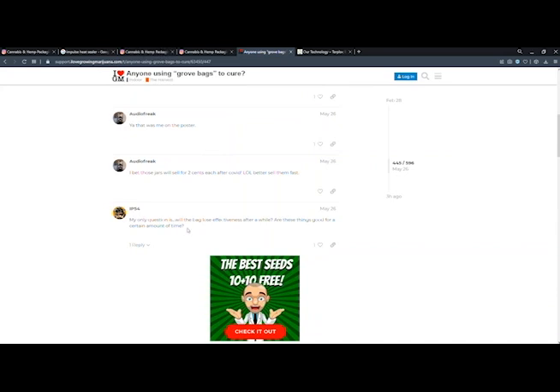Finally, we have IP54 from our friends in the ILGM forum. Their question is: will the bag lose effectiveness after a while? Are these things good for a certain amount of time?